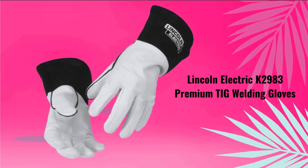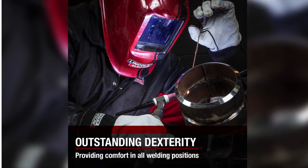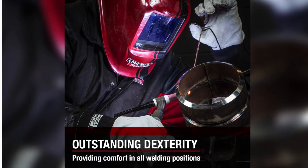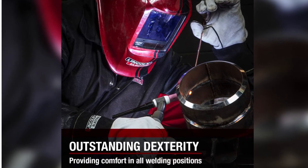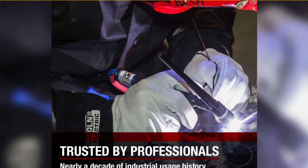Number 1: Lincoln Electric K2983 Premium TIG Welding Gloves. High dexterity, constructed of a soft lightweight leather hand and three-part sewn fingers to provide excellent dexterity and feel, which is essential for TIG welding.